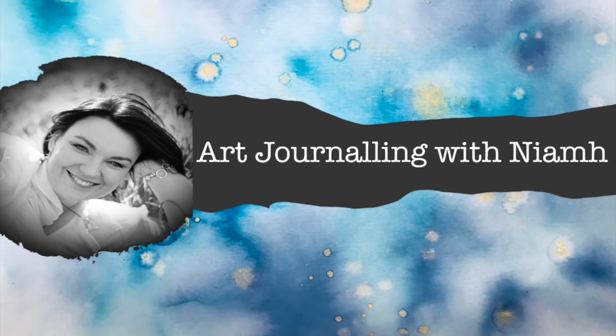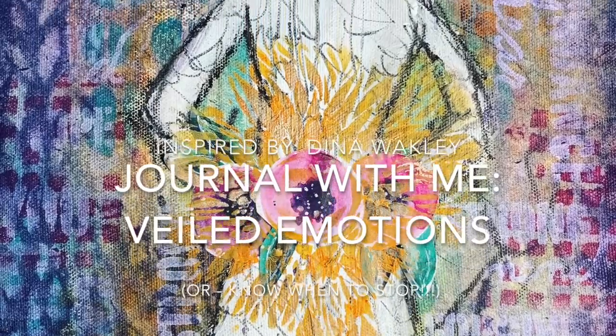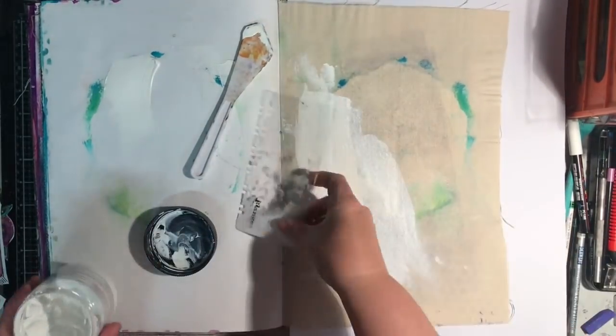Hi everyone, Niamh here and welcome to my art journaling channel. Today we're going to be creating an art journal layout inspired by Dina Wakely. It's called Veiled Emotions, but it could also be called I Wish I Knew When To Stop.